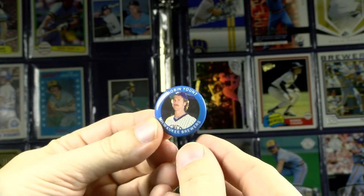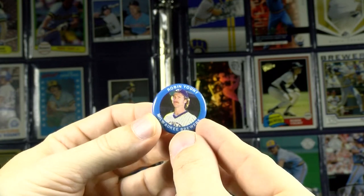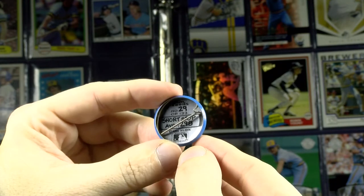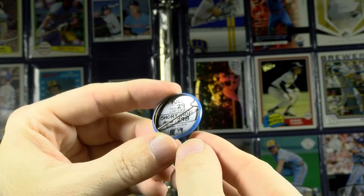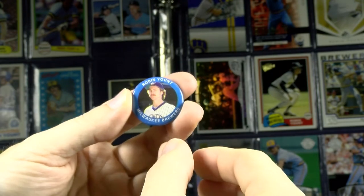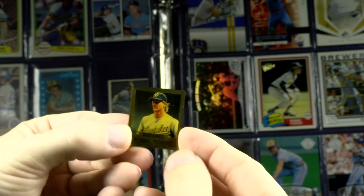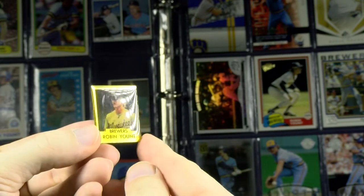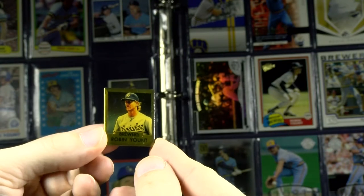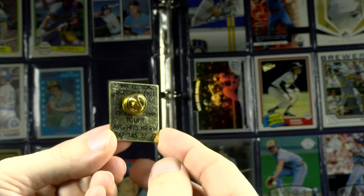1984 Fun Food Button — like a Cal Ripken one I mentioned in his small PC. Made just one year, with 133 different stars. And 1991 Ace Pin — this is a tough one to find. Gold border, Brewers and Robin Yount on it, with a copyright on the back. It's a pin with limited stats.